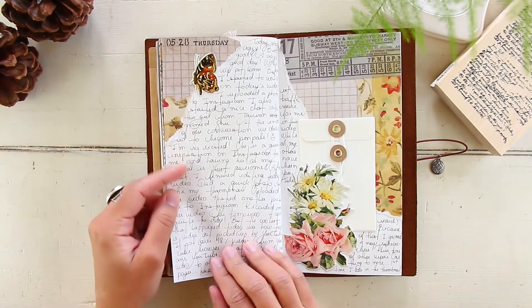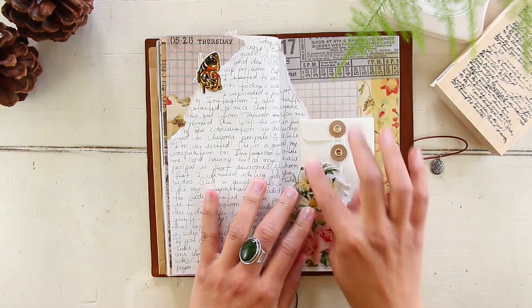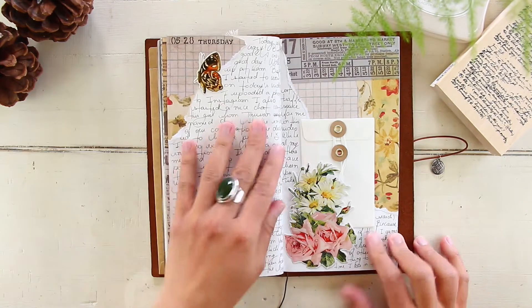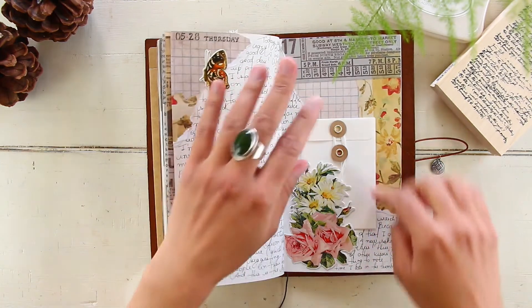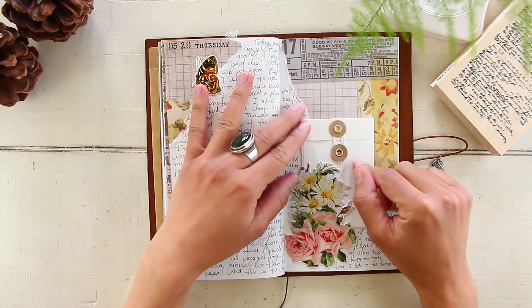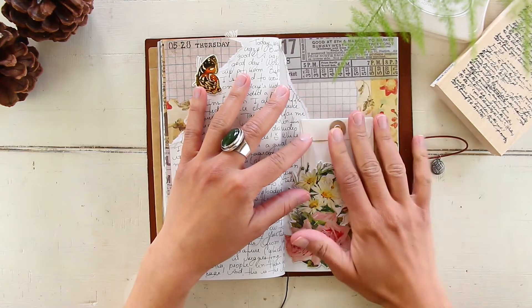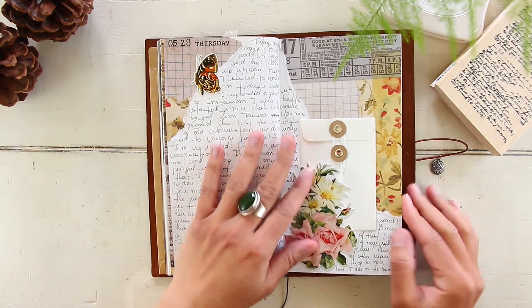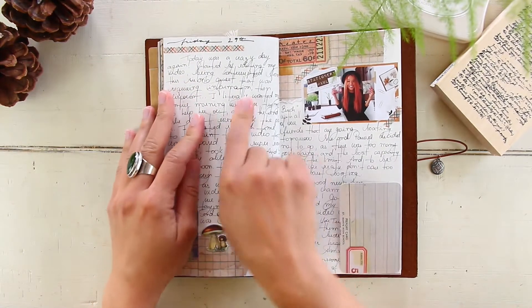May 28th, Thursday — I used a small envelope here to document that this was the day I got my first pen pal, from Taiwan. I won't open the envelope because it has her full name and address since we exchanged addresses. I wanted to save it and document that I got my pen pal from Taiwan — I was super excited about it.